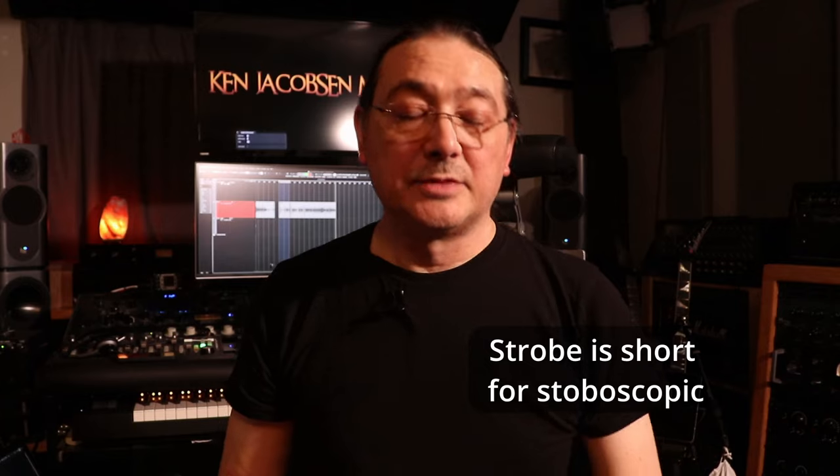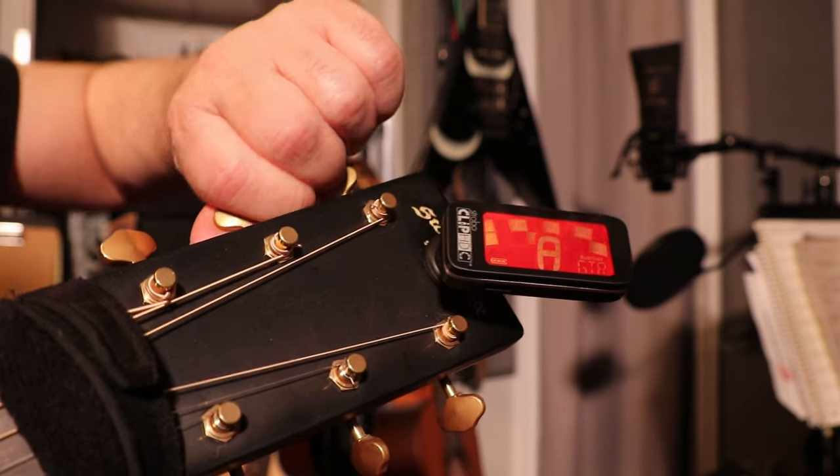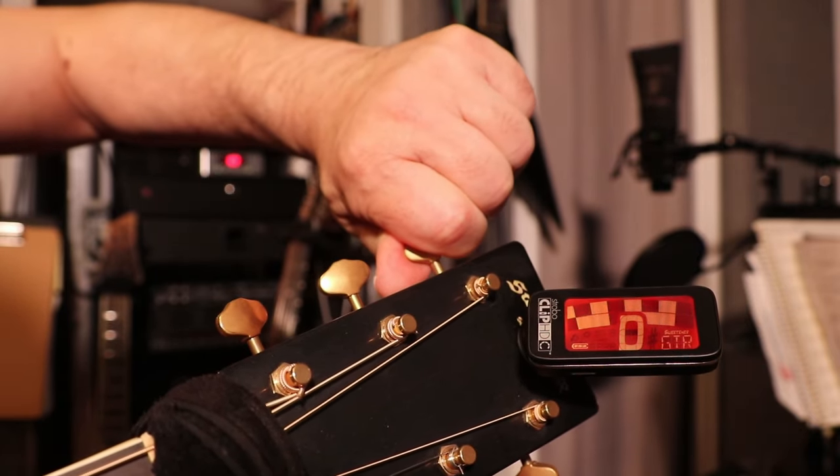I've had several clip tuners over the years and I do like strobe tuners better. When you see something moving in a circular way — just like a tuning head — seeing it turn counterclockwise or clockwise visually matches what you're hearing. It speaks together and just makes tuning faster. Strobe tuners take a little getting used to, but once you do, there's no turning back.